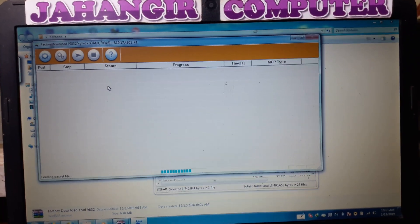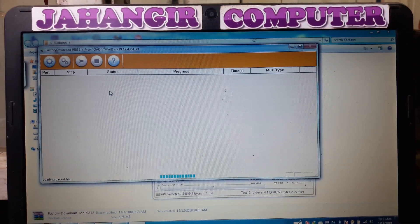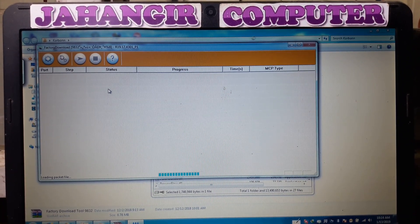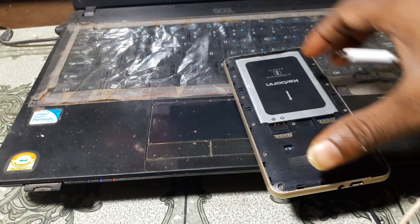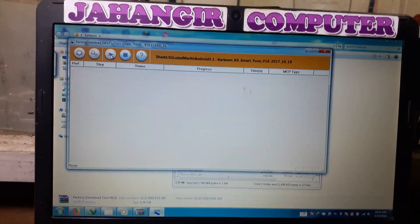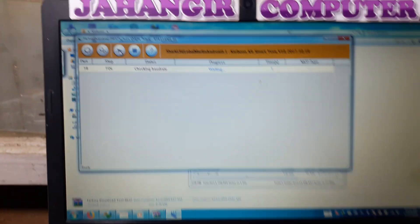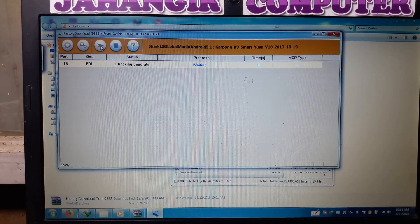Simply loading the flash file. When it completes, simply remove the USB cable. Then click the start button and connect your mobile pressing volume minus.